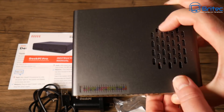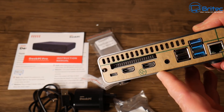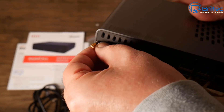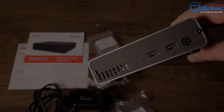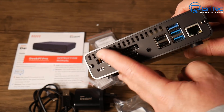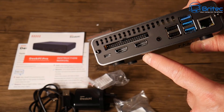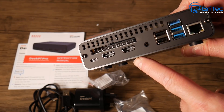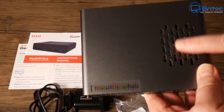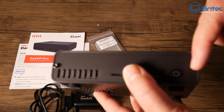The DeskPi unit itself is made of aluminium, and it's very well designed. The front and back panels are made of perspex. At the back panel you've got your Type-C connector, HDMI, all your USB ports, Ethernet, and plenty of ventilation. You've also got ventilation for the board and CPU, which has a really big cooler on there to keep it nice and cool.